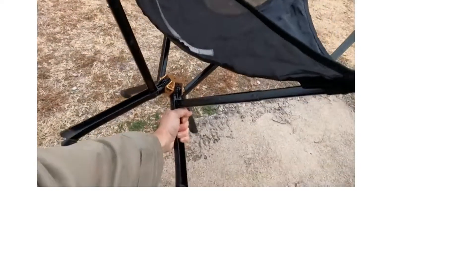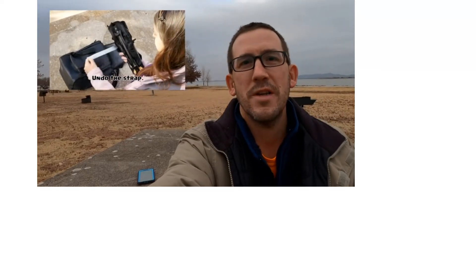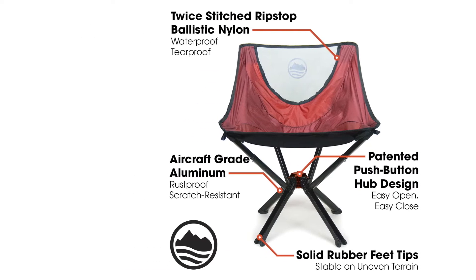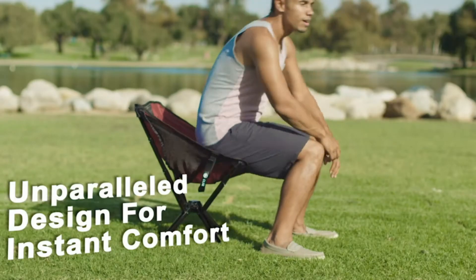The fabric of the seat is made from waterproof, tear-proof ripstop ballistic nylon, and the frame is made from aircraft aluminum alloy. The result is a lightweight chair with a weight capacity of 300 pounds.